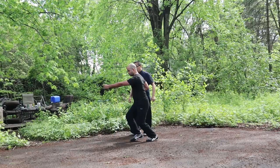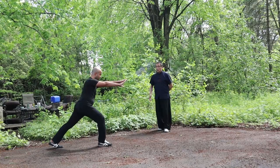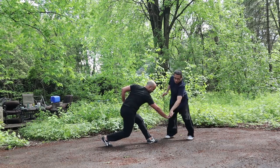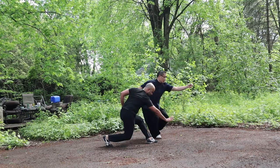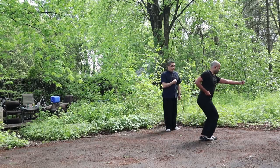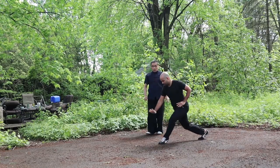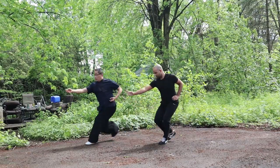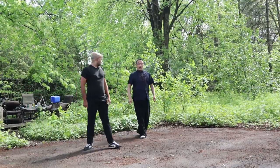Now let's correct the turning movement. For this posture, the palm extends a little bit further. Then the back foot steps forward, change the fist, then punch. Put the weight back a little bit more. It's good. Thank you.